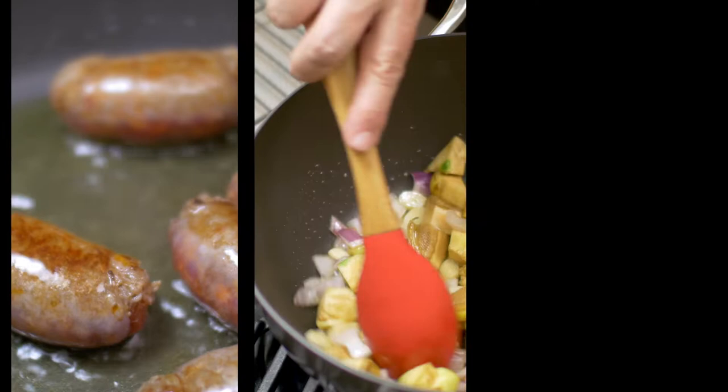Salsicce brasate con carciofi — braised sausages with artichokes. I know the artichoke is one of those things most people don't know what to do with. Let me show you, because as far as I'm concerned, the artichoke is one of the most mysterious ingredients with one of the greatest flavors ever. But you have to cook them just right. Mixed together with sausages, they bring out the very best of them — glazed with a little wine, a little lemon juice. Let me show you step by step how to make one of my favorite recipes.